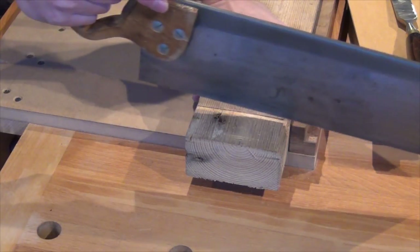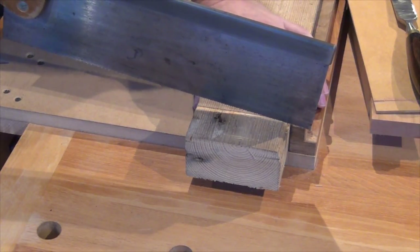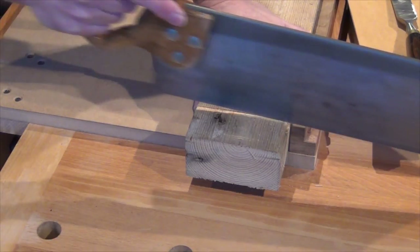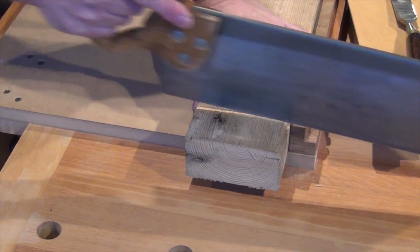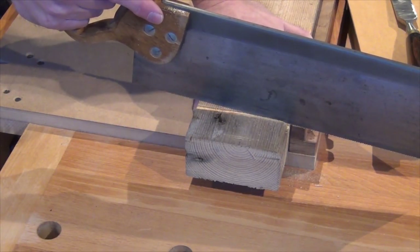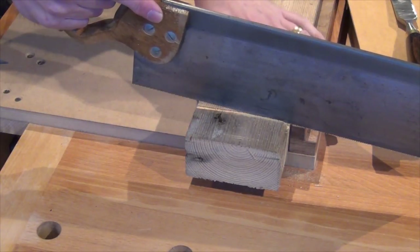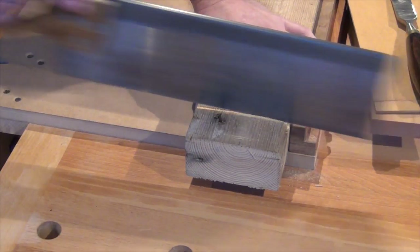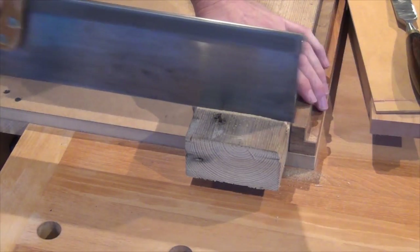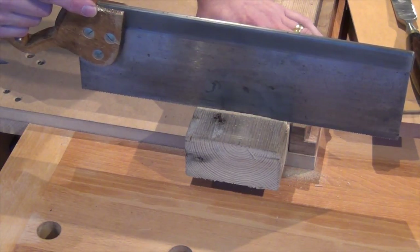To make the cut, we've drawn back with the saw to establish a little kerf, then we can cut on the forward stroke. Every stroke as we begin the cut we're increasing that kerf, bringing it backwards across the work and gradually lowering the saw down to a horizontal position. Once we're horizontal we just keep going until we get through to the other side.